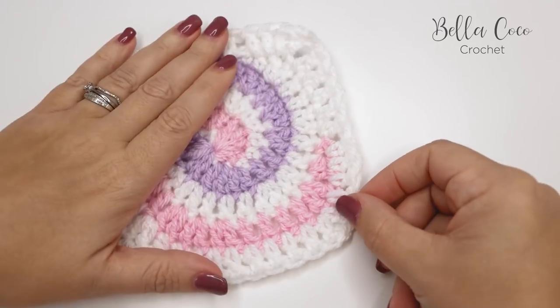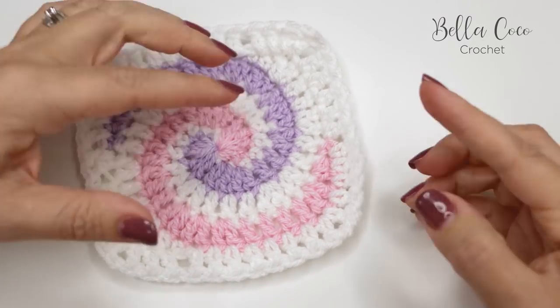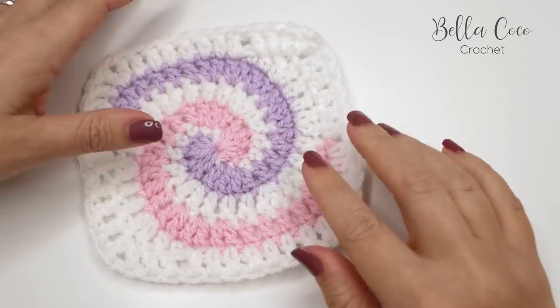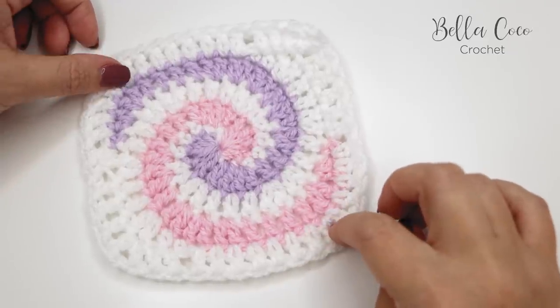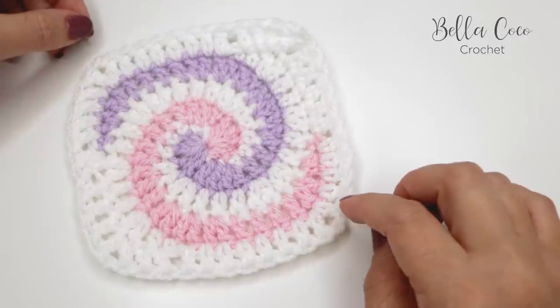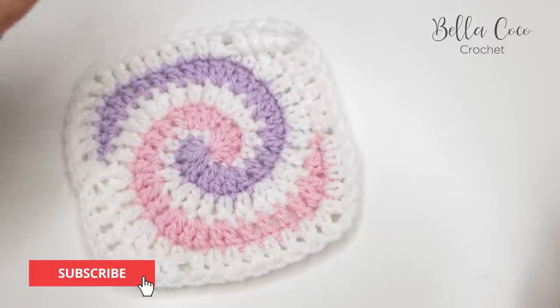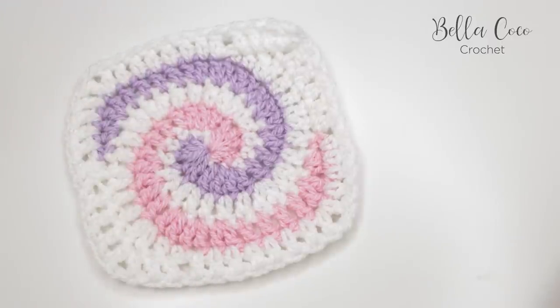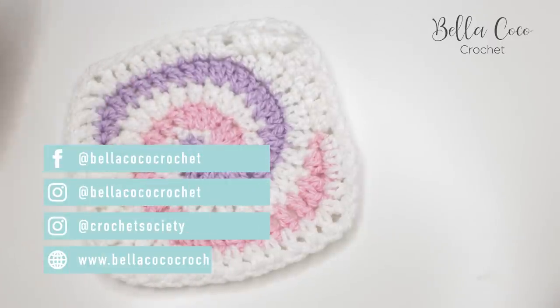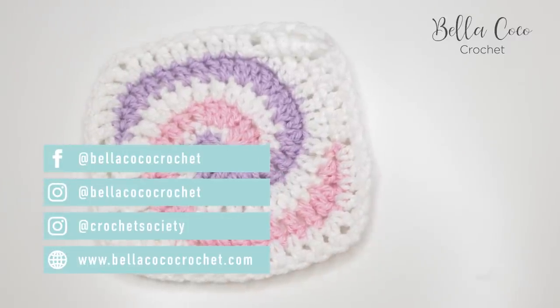That is the spiralized granny square! I'll leave a link in the description box to the blog post with all the information including the free written pattern. If you like my videos, give me a thumbs up, subscribe to stay up to date, leave a comment, and don't forget to share with your friends. Thank you so much for watching and I'll see you again next time!